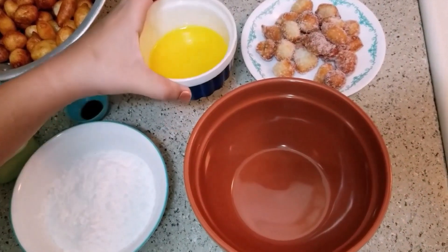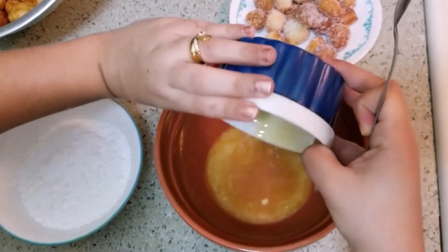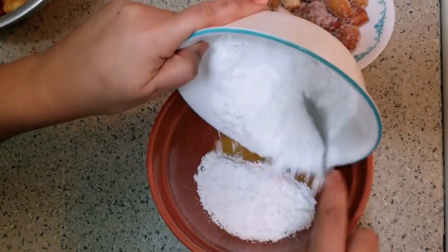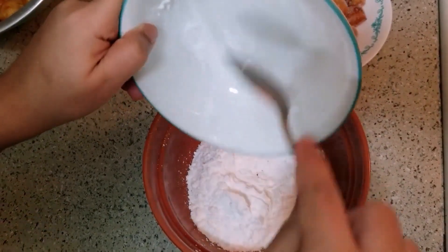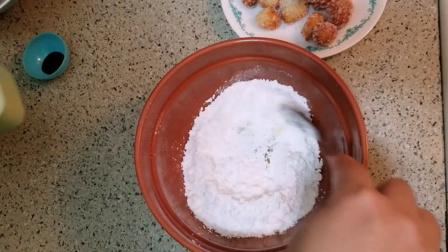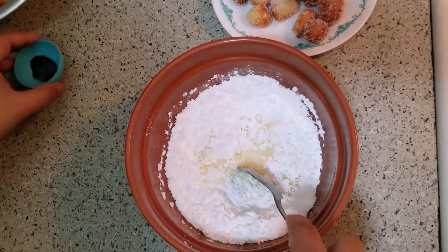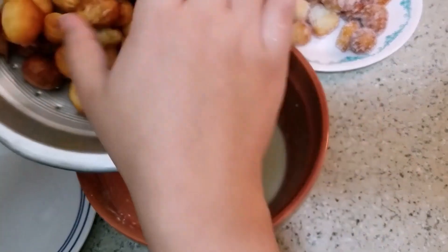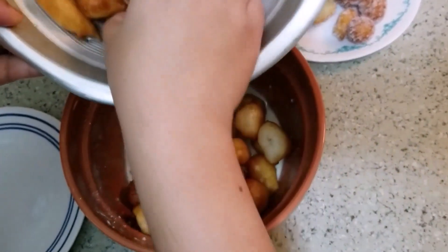Glaze the doughnuts with melted butter. You can add icing sugar. You can add fresh milk and vanilla, then mix it with the doughnuts.